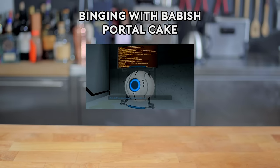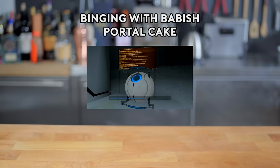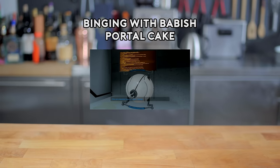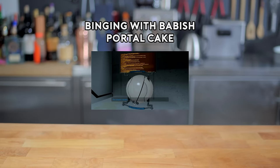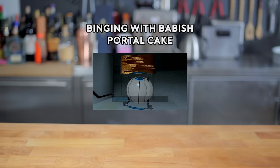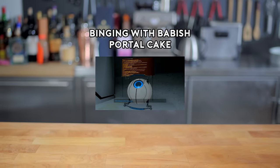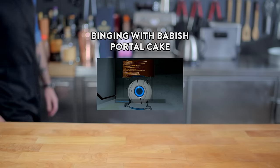One 18.25 ounce packaged chocolate cake mix, one can prepared coconut pecan frosting, fish-shaped crackers, fish-shaped candies, fish-shaped solid waste, fish-shaped dirt, fish-shaped ethyl benzene, pull and peel licorice.